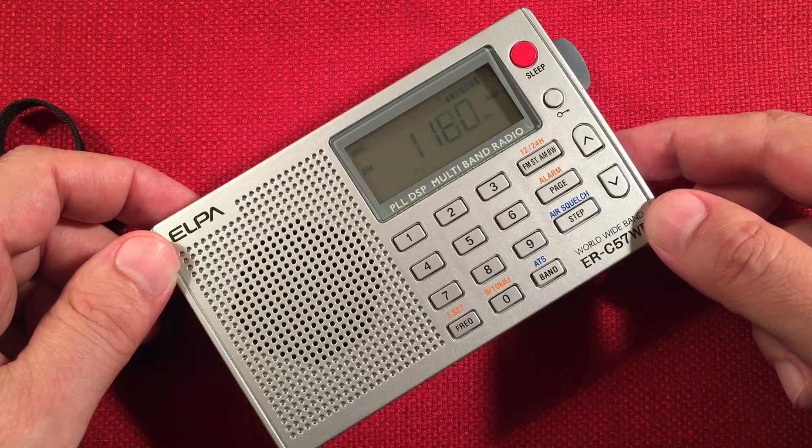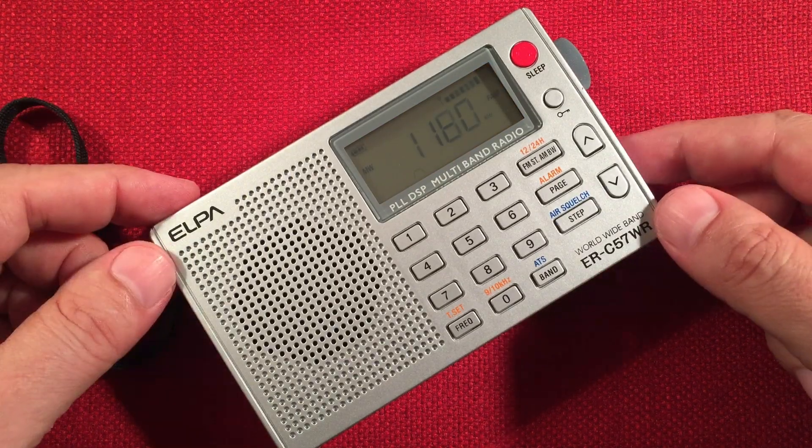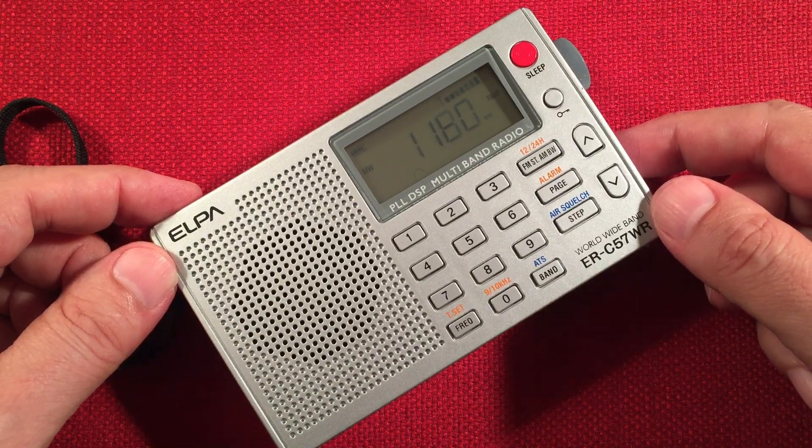This is WHAM, 1180, Rochester, New York — 545 miles. Coming in nice and clear.